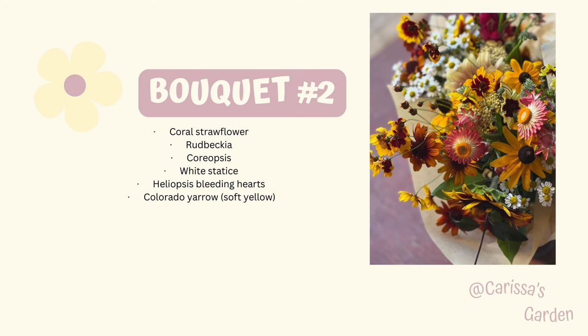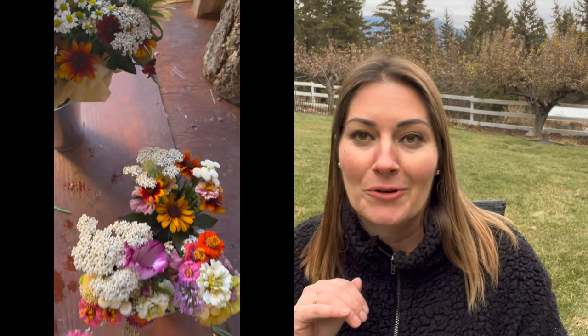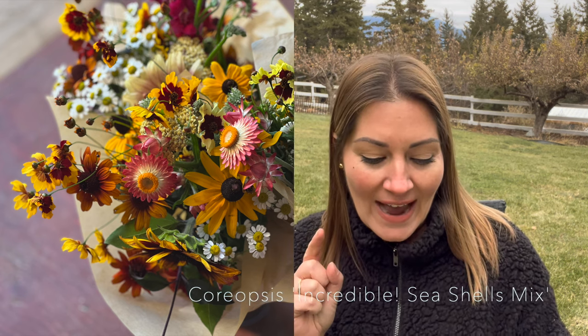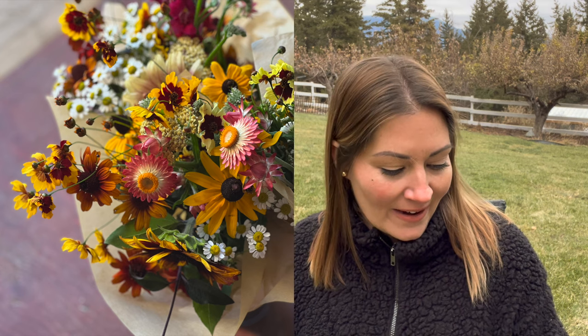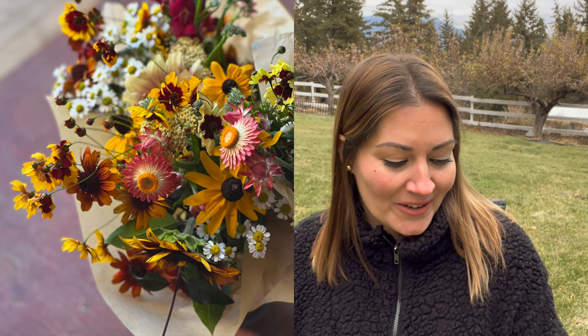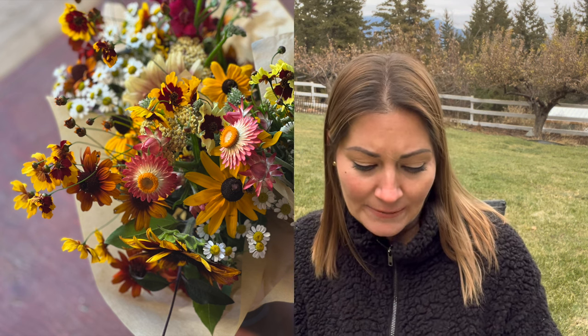Bouquet number two has a very muted color palette. Coral strawflower — I love the color of that strawflower. Rudbeckia, the common variety — just Black-Eyed Susan Rudbeckia. Coreopsis — I'll insert the name for this one because I'm not sure, I think this is a common coreopsis. White statice is also in there, another heliopsis Bleeding Hearts — I use that seriously all summer — and Colorado Yarrow, which is the soft yellow that you can see in there. I also have a sunflower in there, but definitely any sunflower would be a great addition to a bouquet like this one.